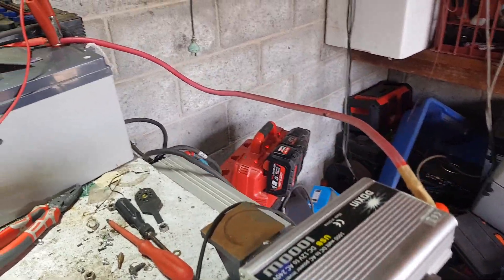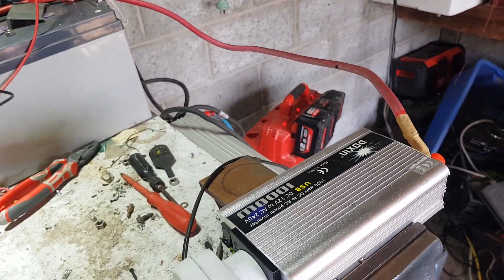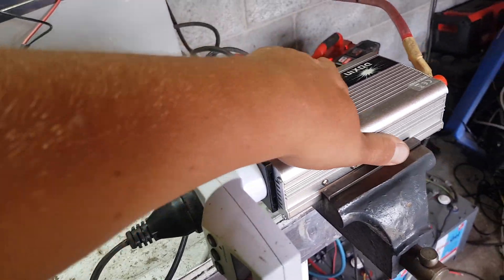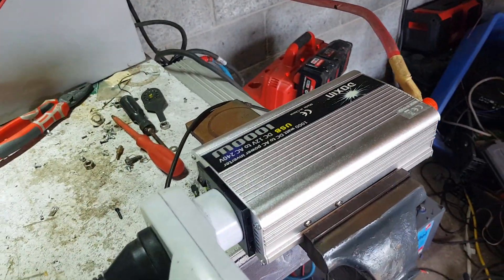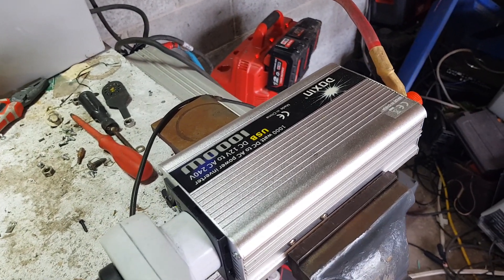This is where it's going to live its days for a while, chewing up that off-grid power and turning it into AC for me. Full disclosure - bought it with my own money, 35 bucks. Thought we'd test the life out of it.